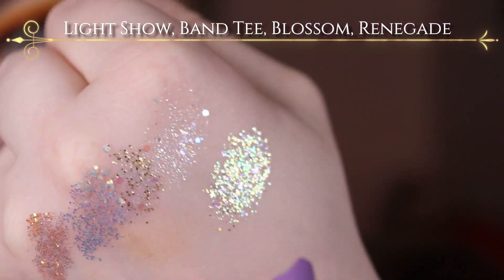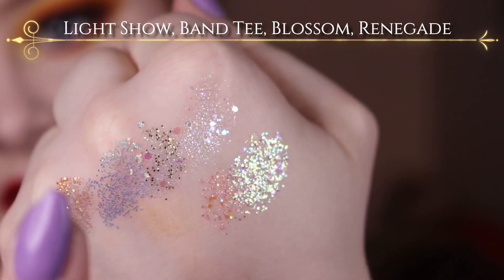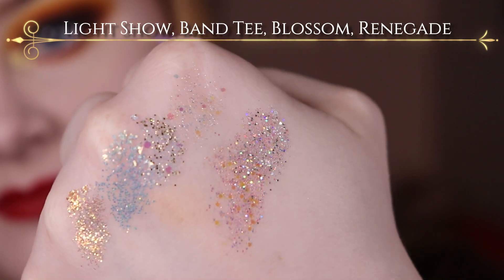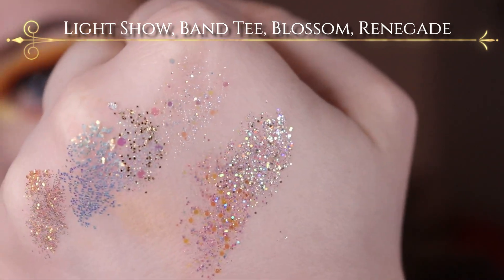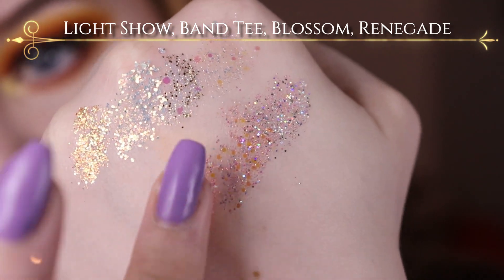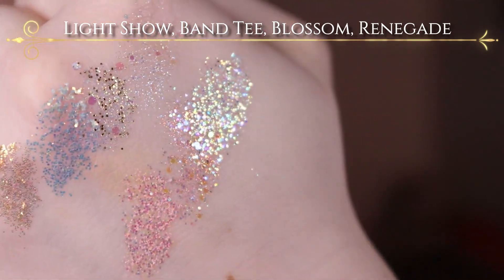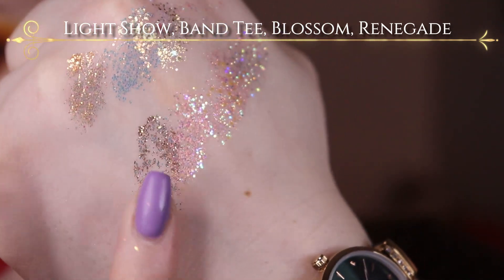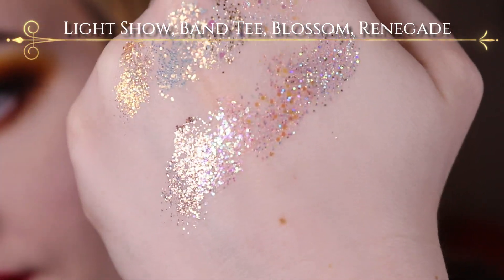So here you have Light Show — so stunning, especially as a topper glitter. I did not swatch them in the right order, so this is Band Tea. Honestly it just looks like it's the same multidimensional glitter, just with a pink base. And then it's Blossom, right here — a lot of the same glitters, just a different base. And then it's Renegade, which is your classic bronzy, goldy glitter shade.